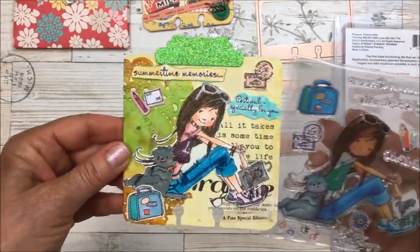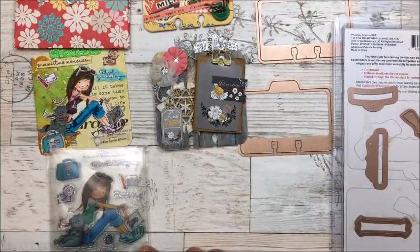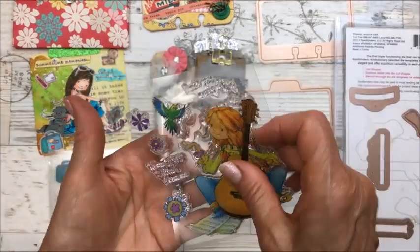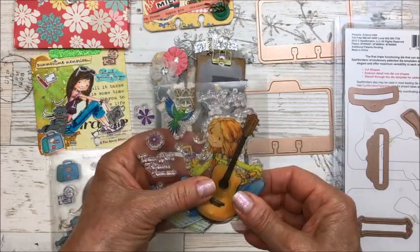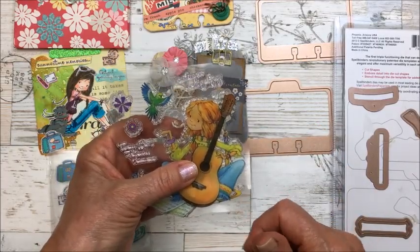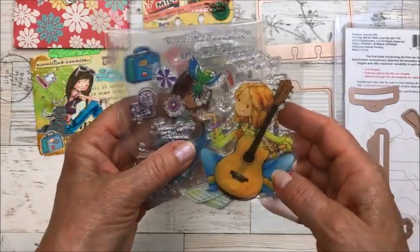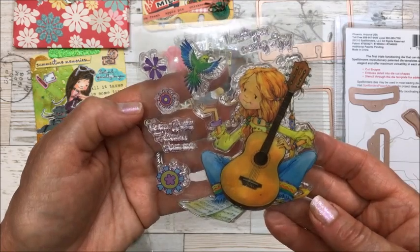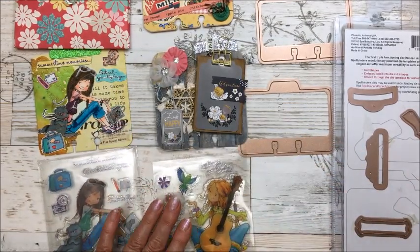I also got another stamp set from AliExpress — they're both from the same seller. I'll leave a link below to where I purchased these on AliExpress and link to her store. This one is darling and I stamped and colored her as well.